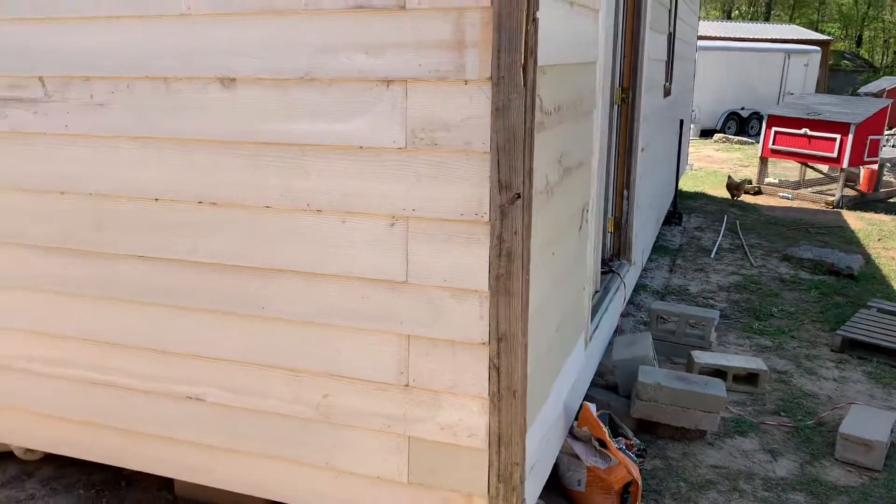Y'all check it out — this is the back, this is one side. There's another side right there. I'm gonna get off — I don't want to be copyrighted with that music playing. Y'all stay tuned, Taylor Spryer Homestead.